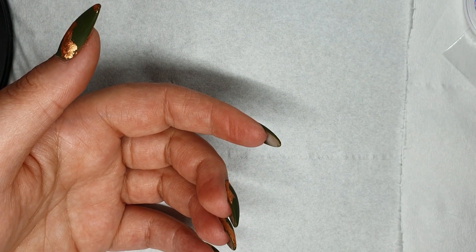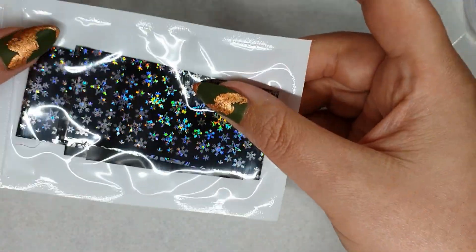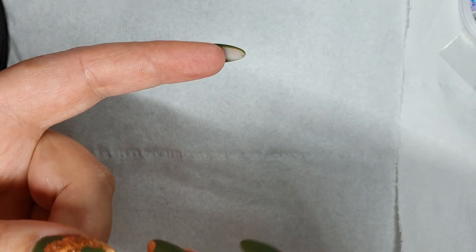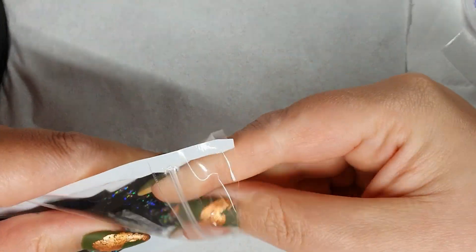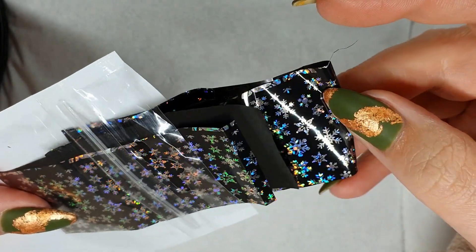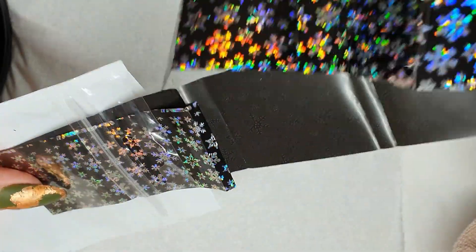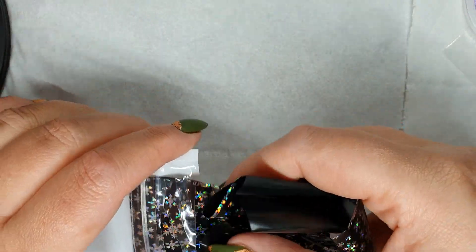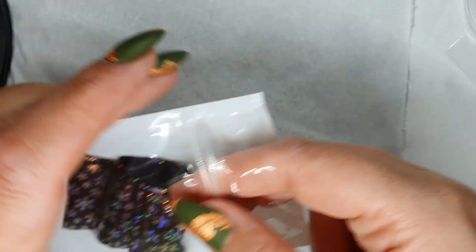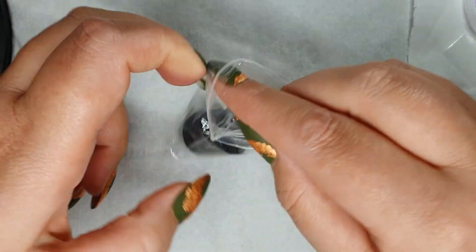Next is a Christmas holographic transfer foil — it's snowflakes with a black background. I'd imagine you would put that on a black polish to get the best effect from it. There's just the one style, so if you want some fun holographic snowflakes then head over to the website and pick yourself up a foil of that.